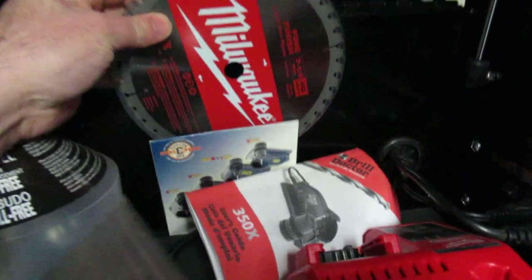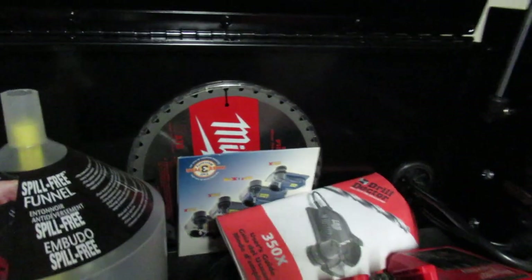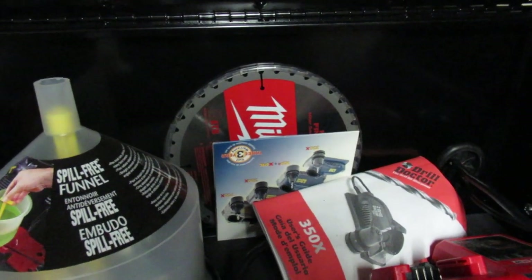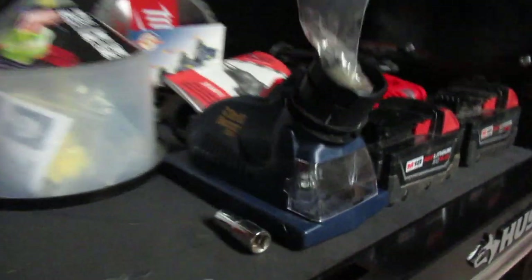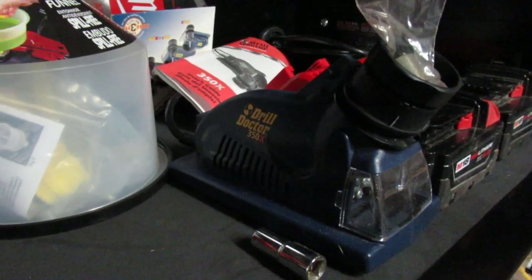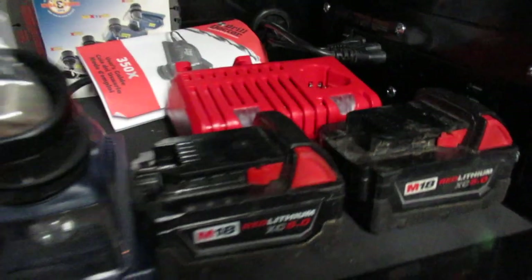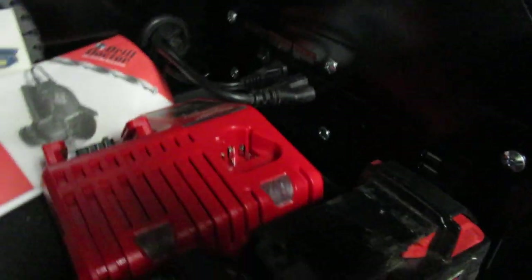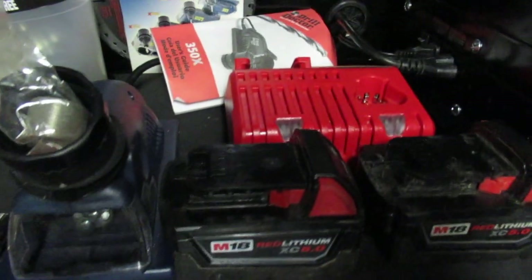There's a Milwaukee blade up here — these are garbage. Never use a blade that comes with a device; that's just for eating nails. I'll use that one day when I don't want to use a Diablo blade against nails. I've also got a drill doctor — I tried using it once and couldn't figure it out, but if I'm desperate enough I'll try again. There are some batteries, a little USB charger, and a cord so I can plug in the drill doctor and the battery charger.